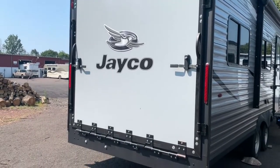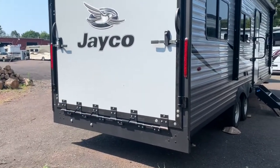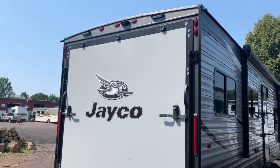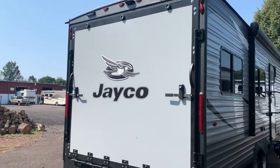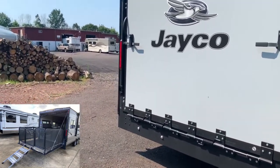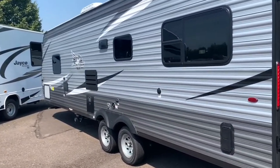Coming along the back side — as I said, this is a toy hauler, so you've got the ramp back here that'll come down. I'll show a picture so you can see what it looks like when it's laid down flat. You've got a seven-foot ramp and a five-foot-eleven cargo area on the inside. It is prepped for a backup camera on top, and you've got some nice LED lighting up top for darker settings. This one has the optional deck feature — I'll have a picture of that as well — so you can have a little party deck on the back.